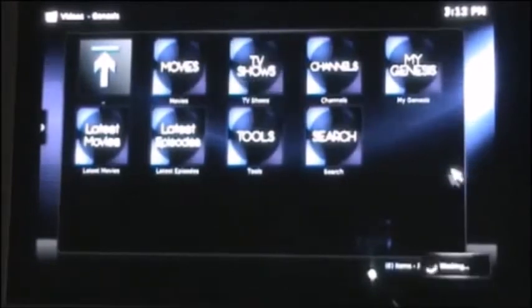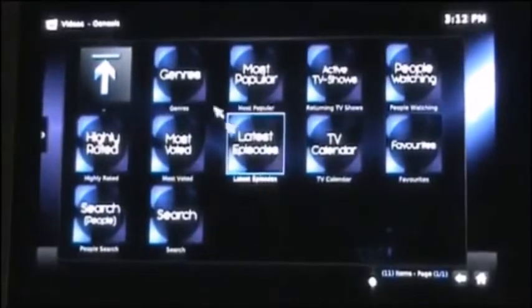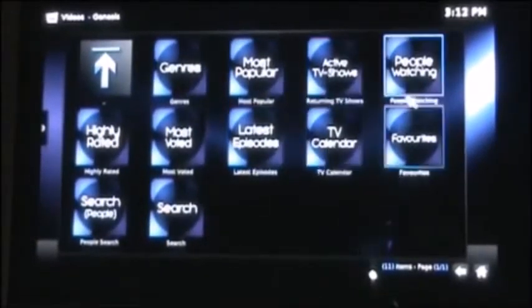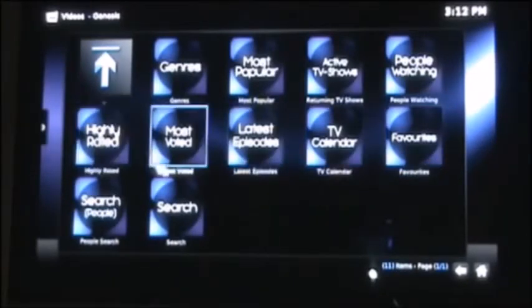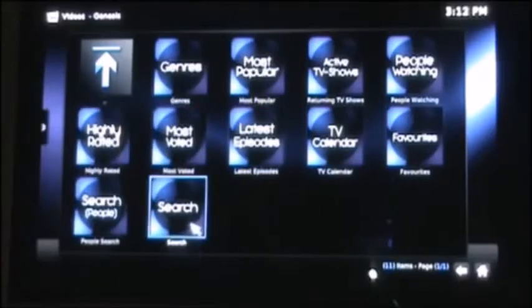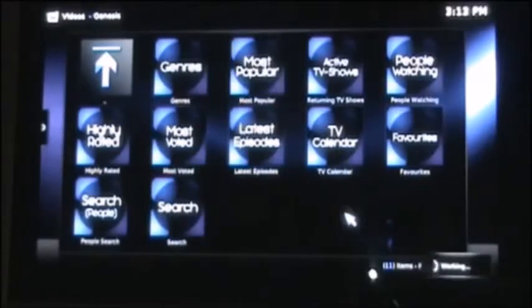Now let's go back and check out some of the other searching you can do. Let's pull up TV shows. You can search by genre, most popular active TV shows, what people are watching. You can put shows in your favorites so you can come right back without having to search for it. Latest episodes, most voted, highly rated — you can also search by name or actor. Let's look at most popular and see what's trending right now.